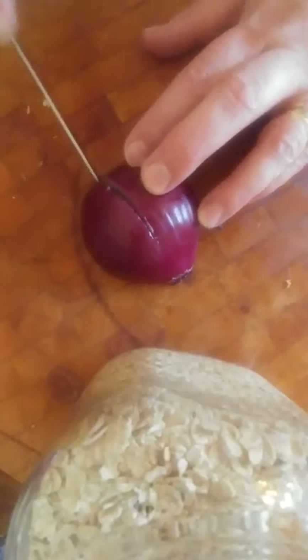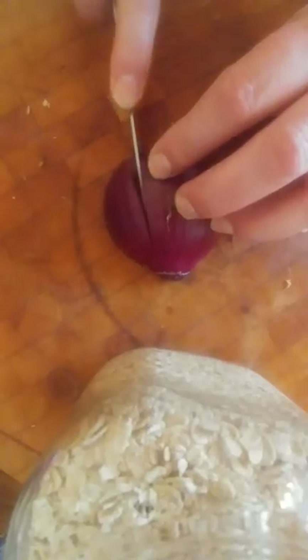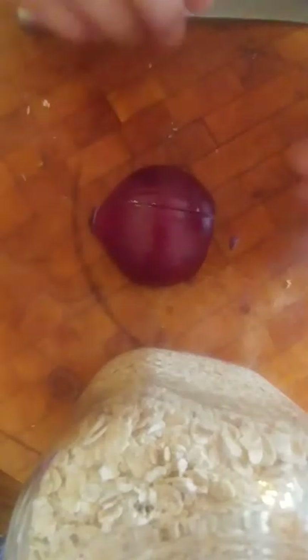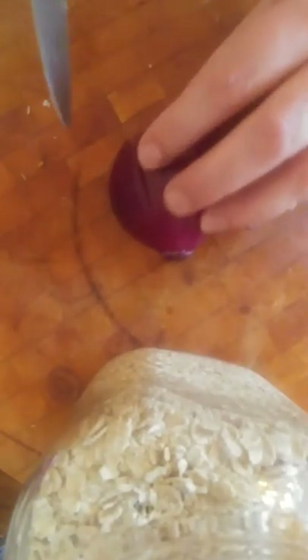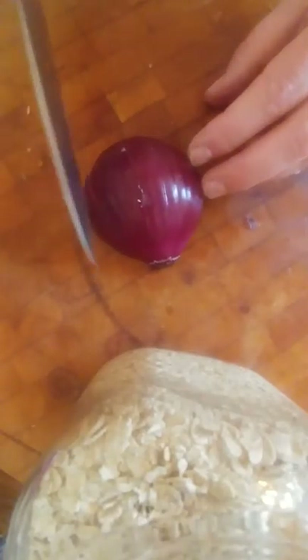I'm going to be slicing down — in and then down. I would normally hold it either this way or that way depending on which hand you use. I'm doing this upside down so we can see. So I'm slicing it down — in, not all the way to the edge, and down.